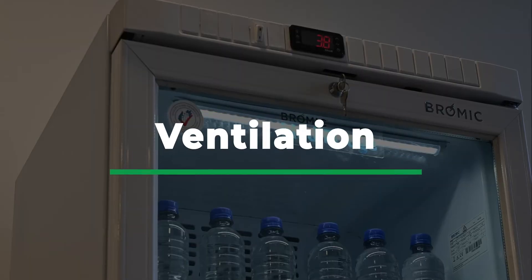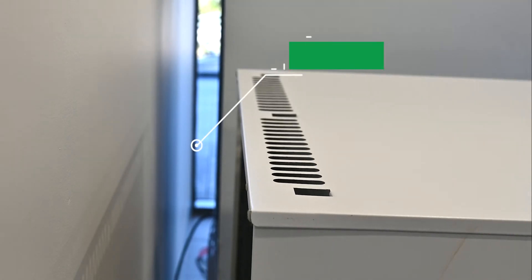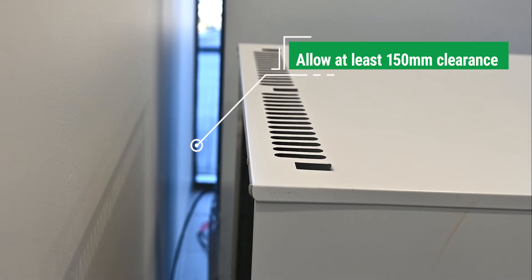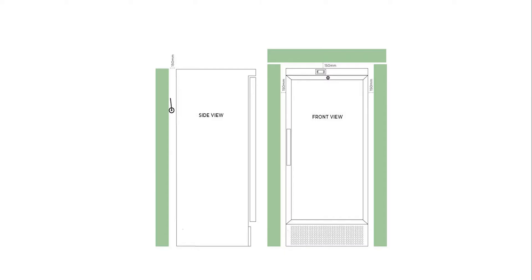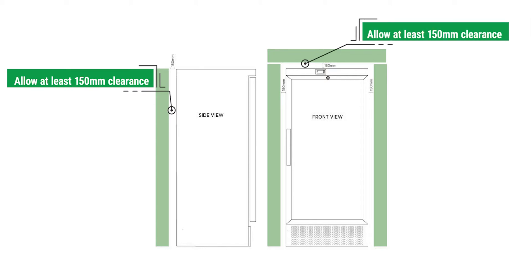Ventilation. The Medi-Fridge must be placed in a dry and well-ventilated space. Observing ventilation requirements is vital for the proper and trouble-free operation of the Medi-Fridge. Allow at least 150mm clearance around the back and sides of the Medi-Fridge to provide enough room for the unit to draw in cool air and disperse warm air unobstructed.